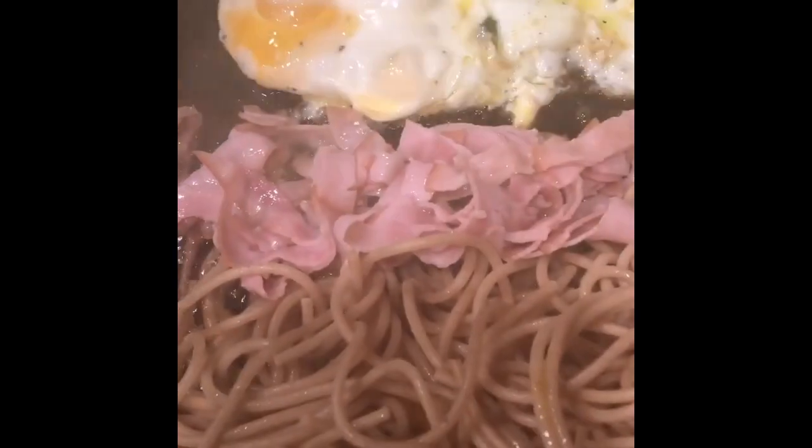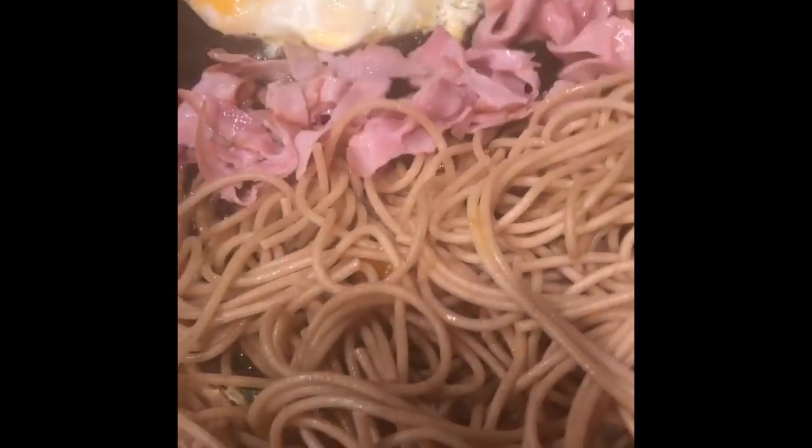Oh hello! This is breakfast, brunch, or lunch. I have in this pack two eggs over here that I am frying — brown dry — because I'm gonna be doing a stir-fry. Yes, I have my strips of ham.